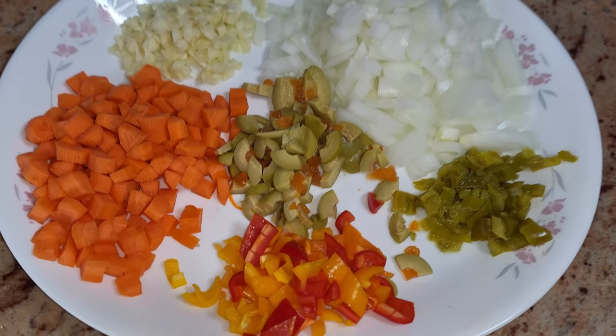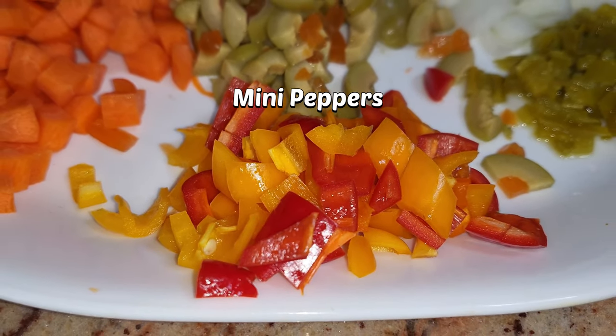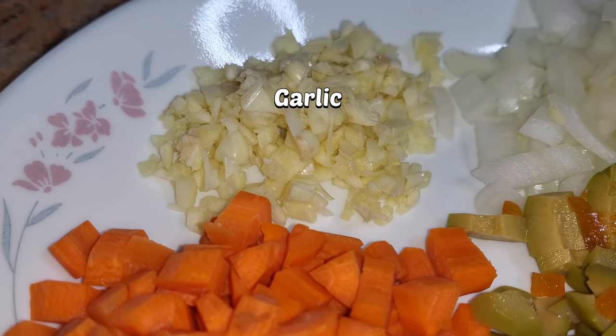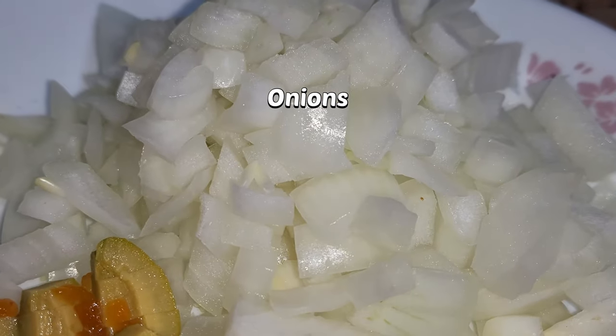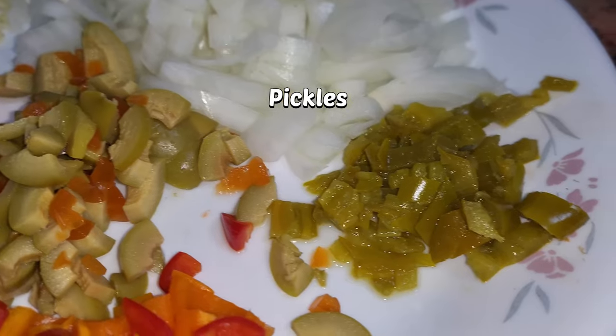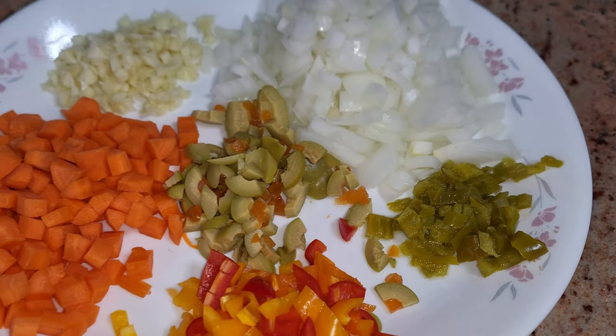Now in today's video, we got a special treat for you. We're making air fried chicken empanadas. Now, I know what you're thinking — air fried? Really? Well, yeah. I mean, I doubted it too until my dad whipped up some magic, and it was nothing short of a miracle.